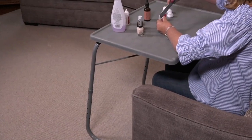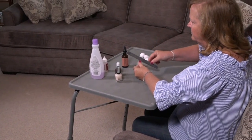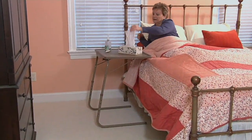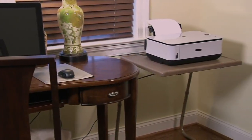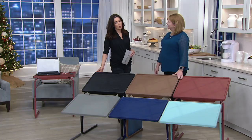What's so phenomenal about it is it allows you to have a table where you want it, when you want it, and then it goes away when you don't want it. I'm here with Megan Elizabeth. She's a home solutions expert, mother of three.